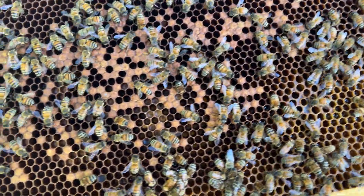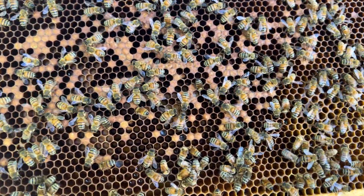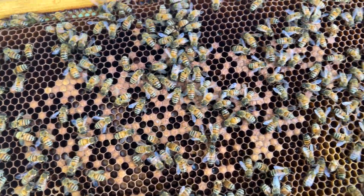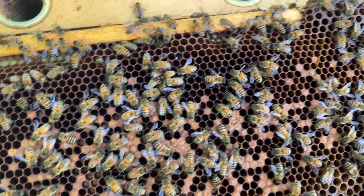All of this that I'm seeing is telling me that I have a problem with mites in here. This would be referred to as parasitic mite syndrome. It's often confused with different brood diseases because it appears like a brood disease — the brood is starting to die, they're uncapping the cells, the brood looks melted down, and you can't really figure out what's going on. That is parasitic mite syndrome.